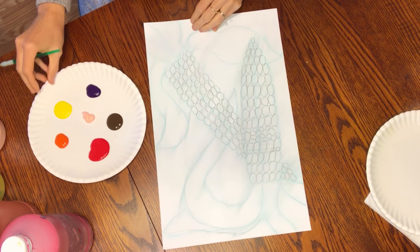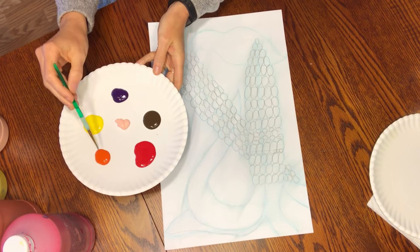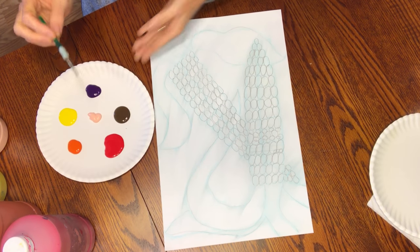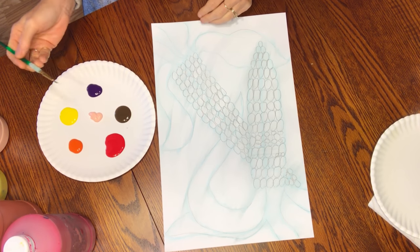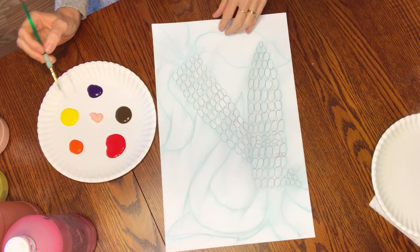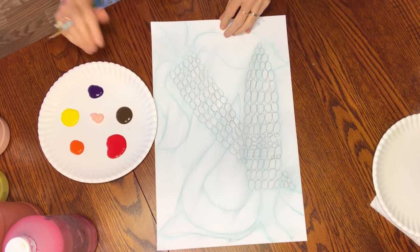We're ready to start painting. I have a palette with red, orange, yellow, peach, purple, and brown. What's going to be different today is we are going to be doing color mixing with our brush and we are not going to rinse our brush at all. It's fun to just see what colors are going to turn out on our corn.